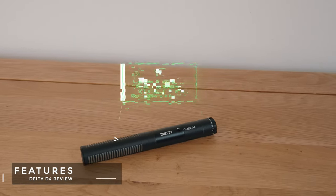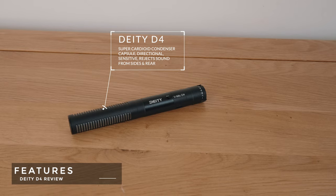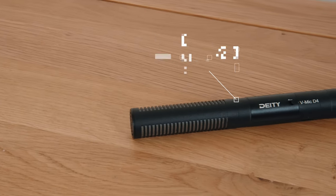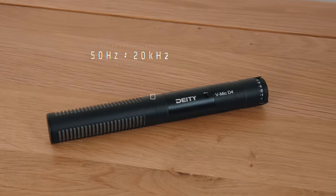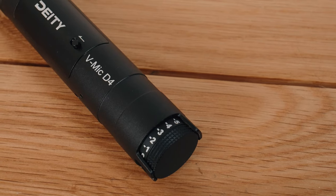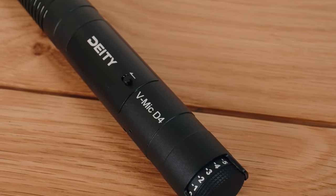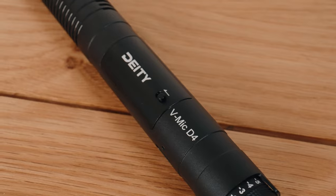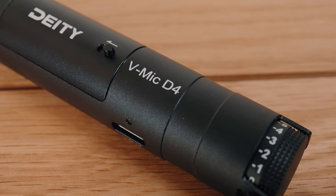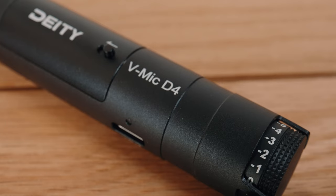The D4 is an on-camera microphone with a super cardioid condenser capsule that captures a frequency range of 50 Hz to 20 kHz. Throughout this video let's keep the context that this is a budget-friendly product. It's also battery powered, which uses a single AAA battery that lasts 56 hours. It switches on and off when you turn your camera on and off, so that's a nice battery saving feature that all microphones of this type should have as standard.